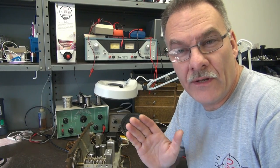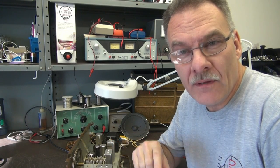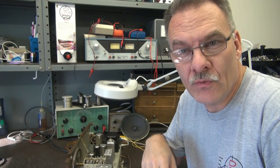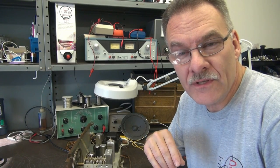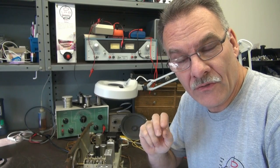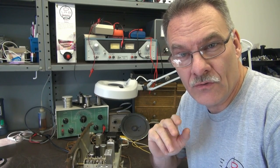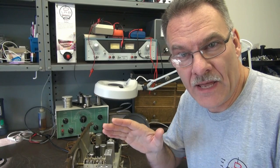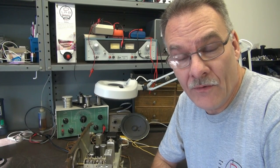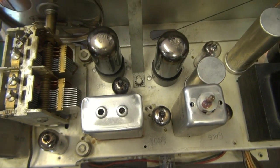Initially when the radio came into the shop it would turn on but had absolutely no output. I went through and verified the tubes and found that two tubes were incorrect — they're supposed to be 6AU6s, but a couple were flipped and it turned out there was an AV6 in the place of an AU6. I got online, found the chassis layout, and got the tubes in there the way they're supposed to be, and when I did that the FM came alive.